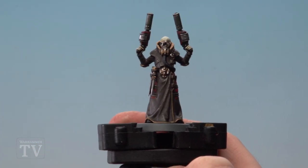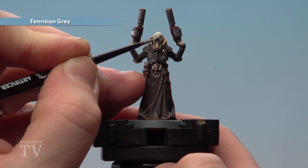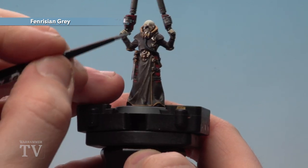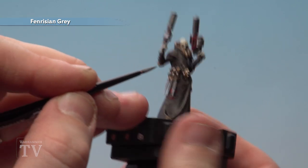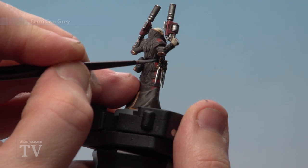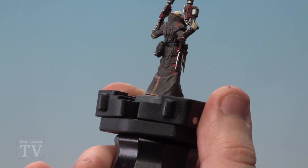Finally, finish the black by applying Fenrisian Grey as a fine highlight. Pick out little bits on the eyes, across the rebreather tube, and on the rebreather unit at the back. Also go to his belt and other black details — just little bits on edges and corners. You don't have to go mad. Once you've done this, paint your ganger's base the same as the rest of the gang.